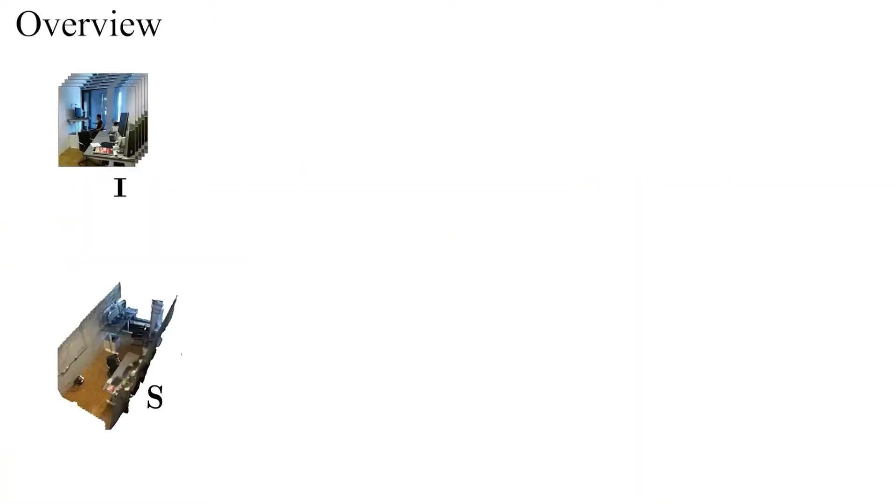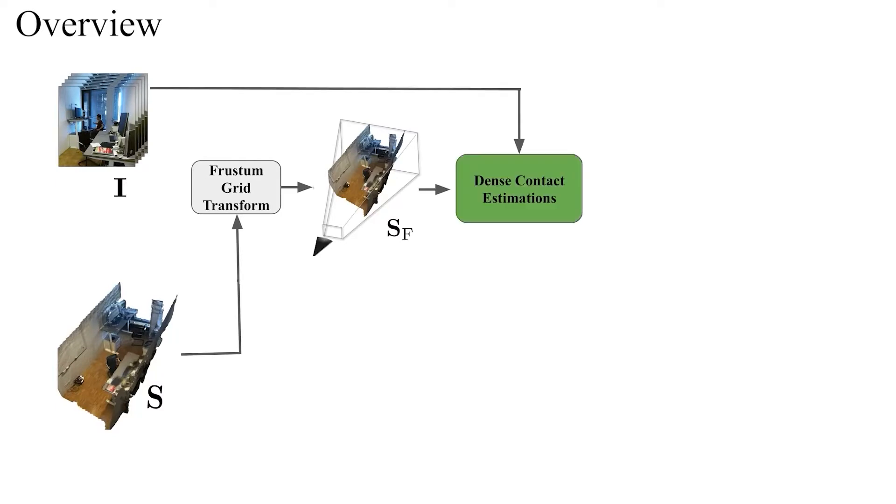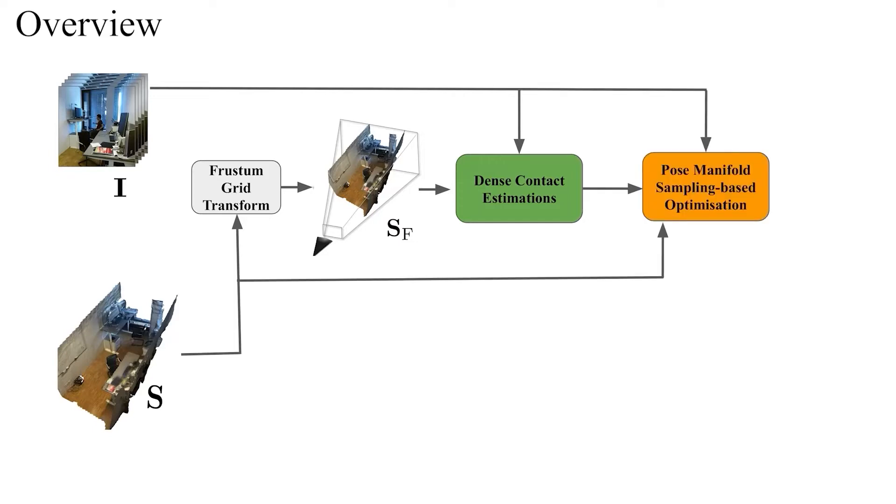We now provide an overview of our approach. HULK takes as input a monocular RGB image sequence and an absolute scale scene point cloud. The scene point cloud is first converted into a frustum voxel grid, which is, along with the image sequence, fed into the dense contact estimation stage. We then obtain the final global 3D human motion in the absolute scale with plausible scene interactions.